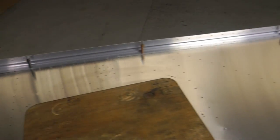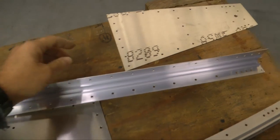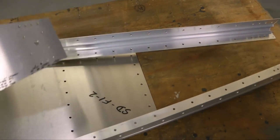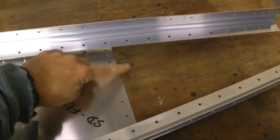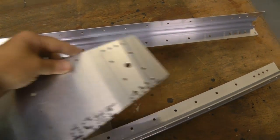Now we're going to go to the very rear of the skin, and we need to add in the remaining piece, which is going to get spliced along the edge, and we're simply going to slide this in between.